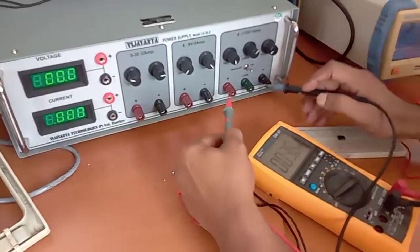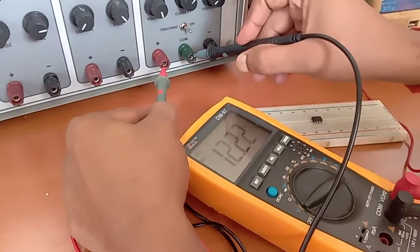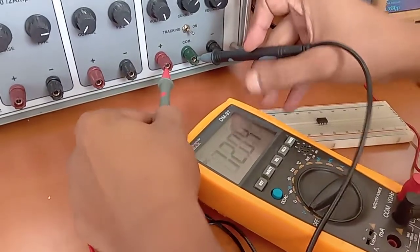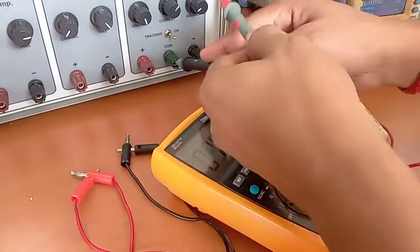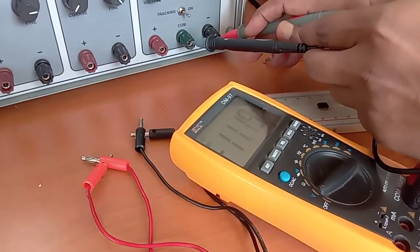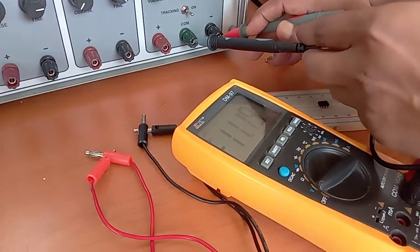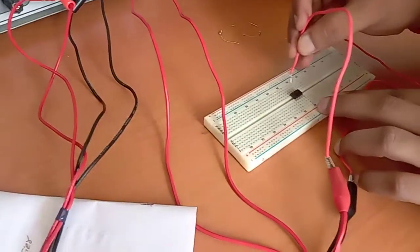Now we check the power supply. This is a dual power supply. We can see it is giving 12 volts here — 12 volts for pin number 7. The other terminal will be minus 12 volts; it reads approximately minus 11.19 volts, which is approximately minus 12 volts.